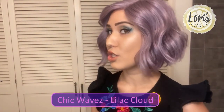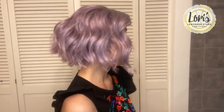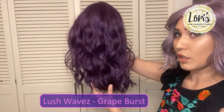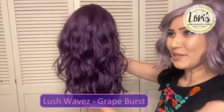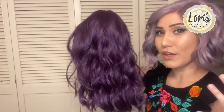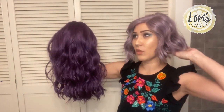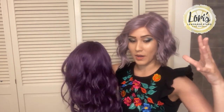I'm going to be reviewing two different kinds of purple wigs. The first one is the one I have on, and that is the Chic Waves in the color Lilac Cloud. The next one I'm going to be showing you is the Lush Waves in the color Grape Burst — just two very nice wigs. They are very different as far as length and color.